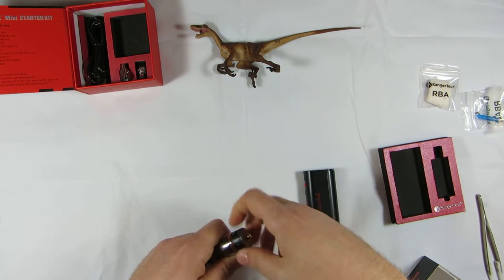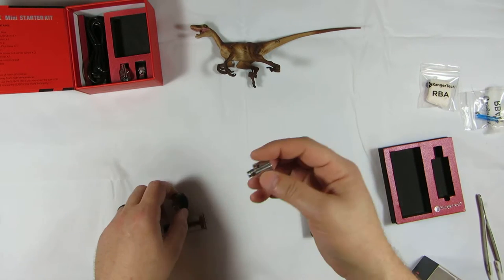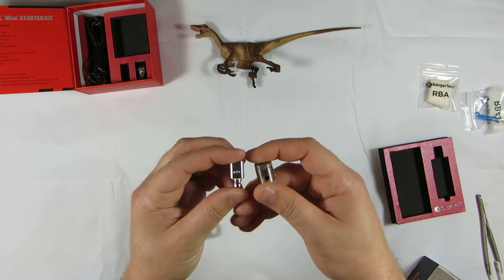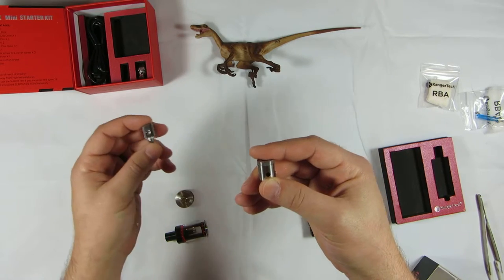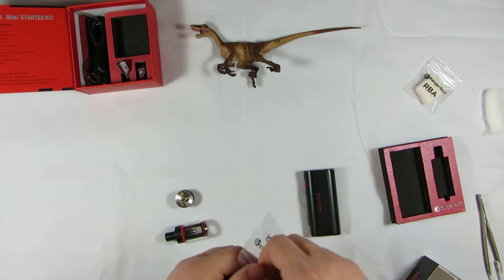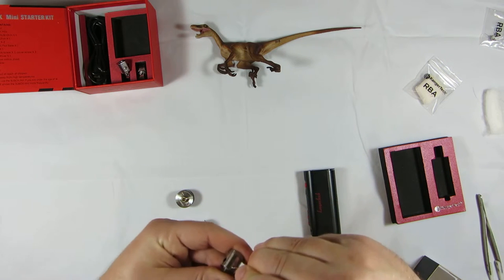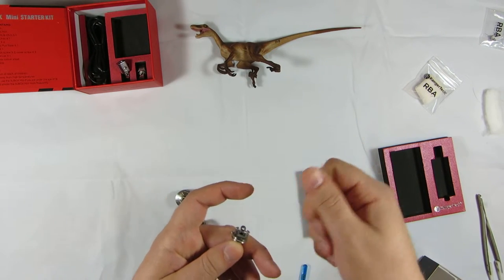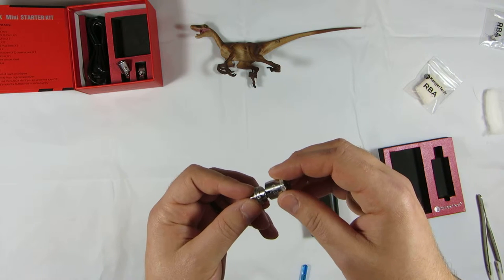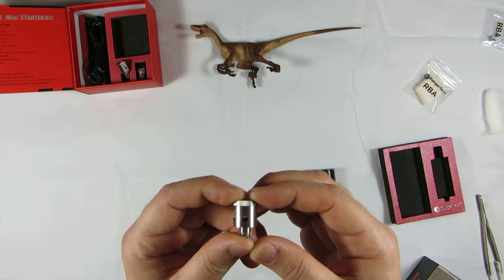It comes with the rebuildable deck in here. The big thing you'll notice about this version versus the last is the actual juice holes on each side are more like set up differently. You also have to unscrew the chimney to get at the coil, which doesn't really bother me because you're going to have a screwdriver anyway if you're rebuilding coils. The reason they did that is so your juice holes are perfectly aligned with the coil itself.